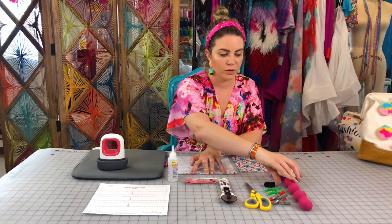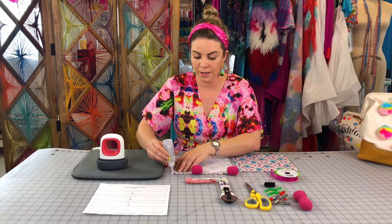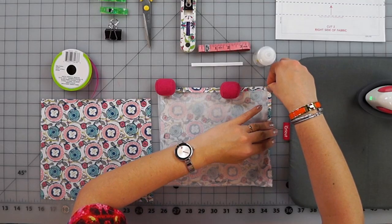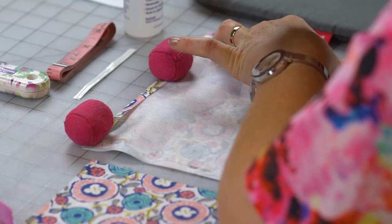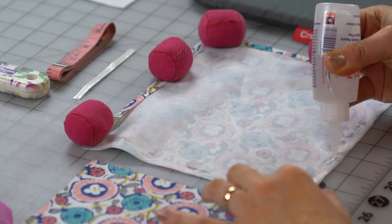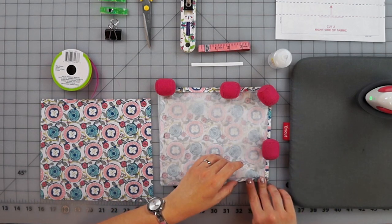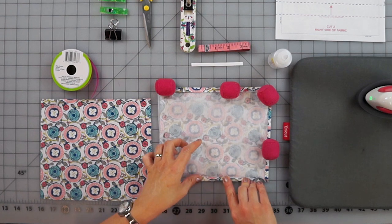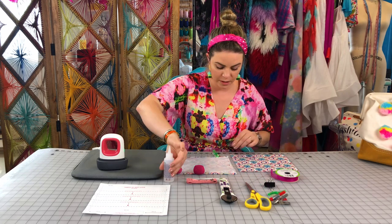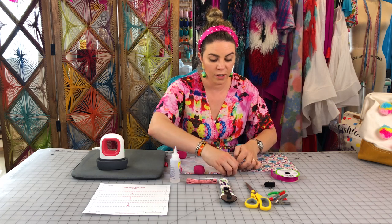Put the seam down, and if you need something to hold it in place as you go — so you don't have to use your fingers — you can put some weights or clips, whatever is handy at home. It doesn't matter which order you do the sides, just as long as you're making a seam on all four sides. This glue does work pretty fast so you don't have to let it sit for long. One thing I like about this glue is it dries clear, so you don't have to worry about that.